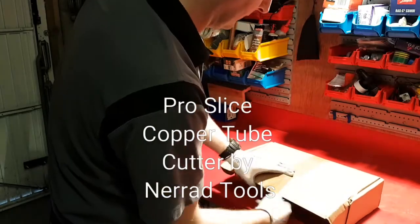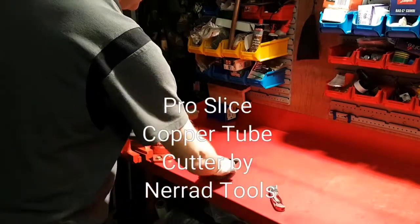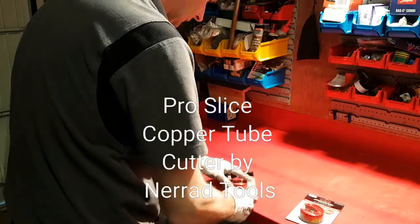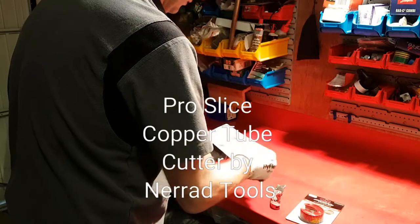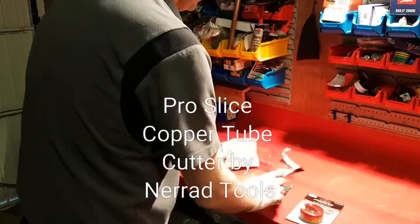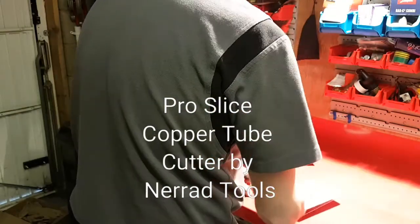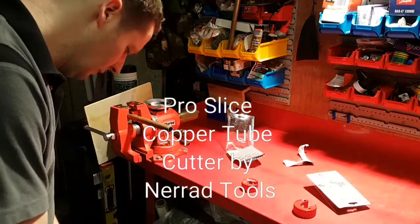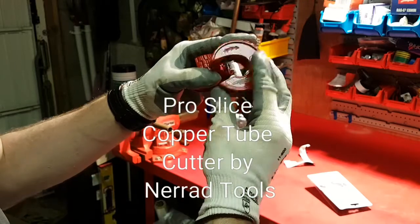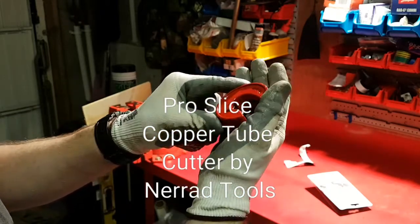Well, what do we have here then? Let's have a look. Don't need the packaging — looks like we've got the new Nearad pipe slices. Let's just rip them out. Here we go — 22 mil. I'm assuming there is a spot where you can actually lubricate them.